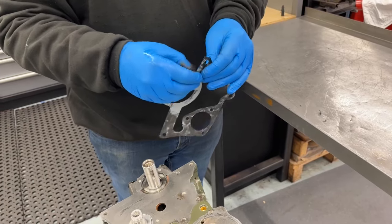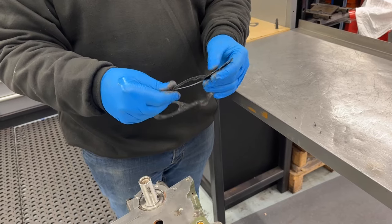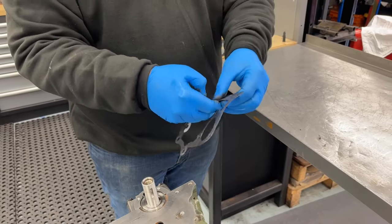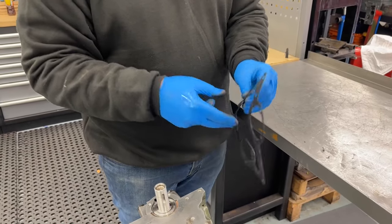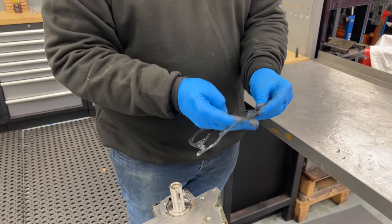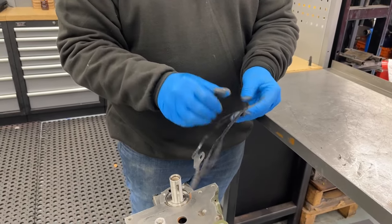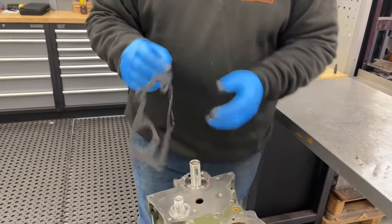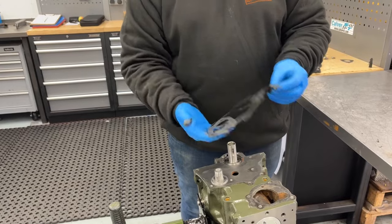The only place I put a bead of gasket sealant is between the diff housing and the gearbox casing on 5626 casings, because they don't have a gasket — so there I use a very thin bead. Other than that, any gasket I fit — aside from a head gasket — gets this treatment: sealant spread all around as evenly as possible, just a very slight smear to take up any imperfections.